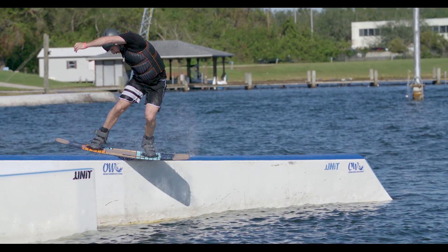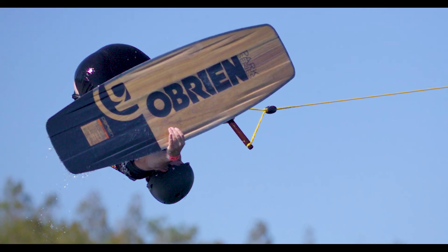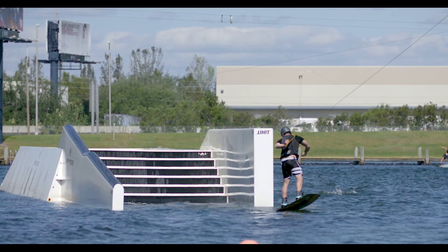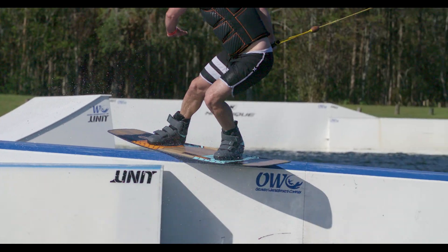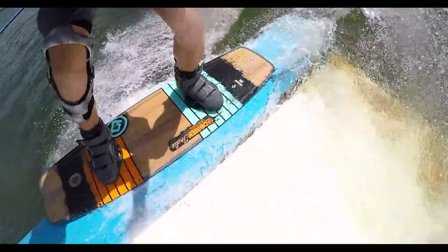To keep the board catch-free in the park, the base of the Indy features a finless design and small step channels to provide just enough hold to help gain traction while edging and landing. There is also a center tunnel running from tip to tail, making it easy to self-center and lock onto rails.